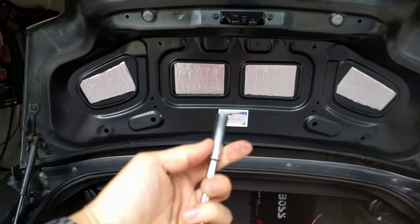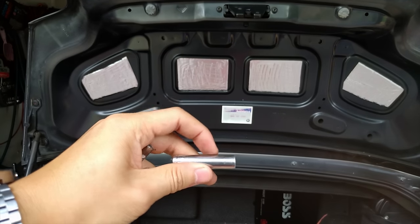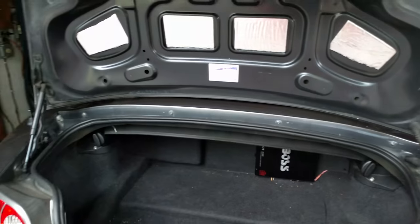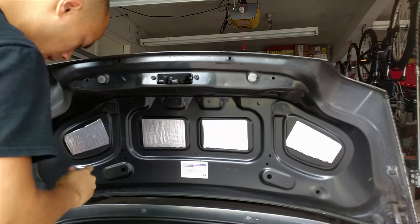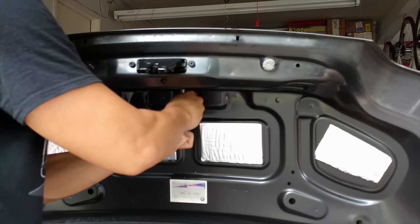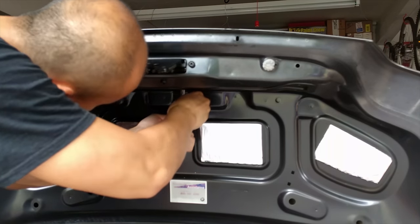You just need an 8mm socket, and a little bit of an extension would be nice. I realized that if you use the short version they don't work very well, so having a longer 8mm socket will definitely do you good. When you remove the nut, take the nut and the spring off — make sure the spring doesn't fall into your trunk, because that would definitely be an issue you don't want to deal with.